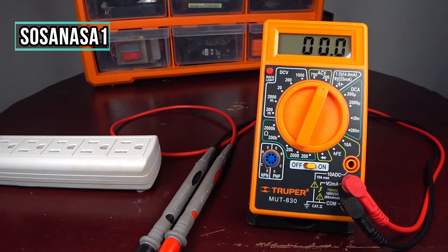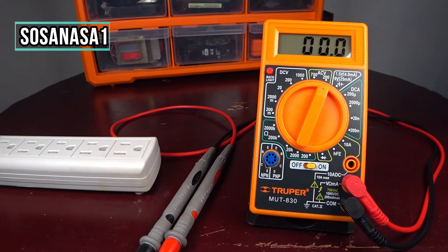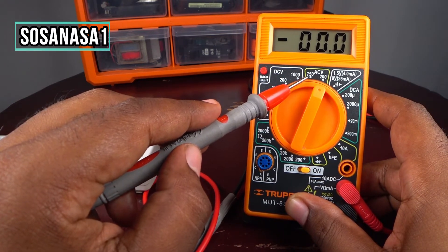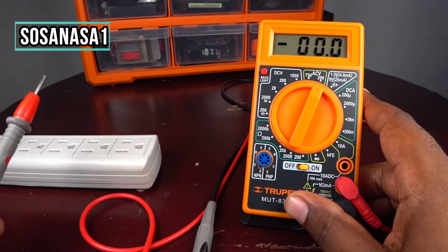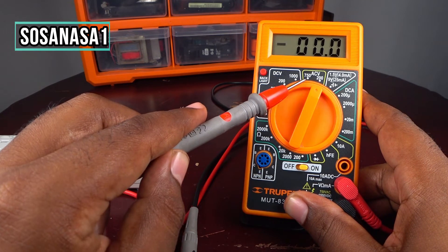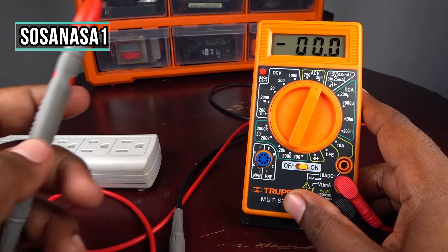This setting is necessary to measure how much volts this outlet has. If you want to measure a higher voltage, you need to move the selector to 750 volts. If you don't know how much volts the outlet has, it is safer to move the selector to 750 volts. But in this case I know more or less how much volts this outlet has.